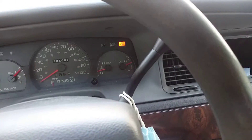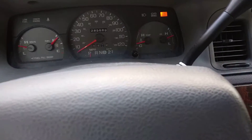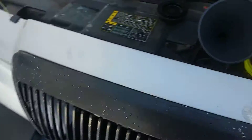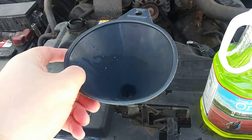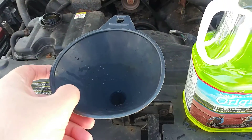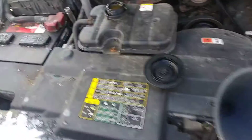Let me show you what I did. I got my coolant right here and I got a funnel. You can buy a spill funnel — it's a little bit bigger than this one — but this one will do just fine. Just make sure that it's steady so you won't spill coolant all over when you fill it up.